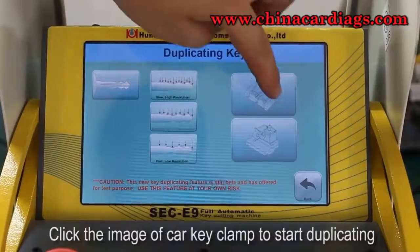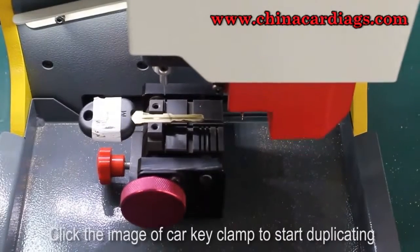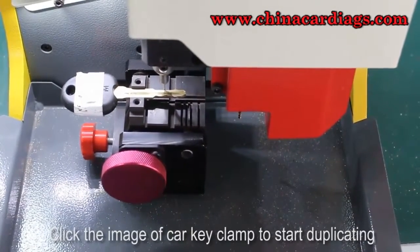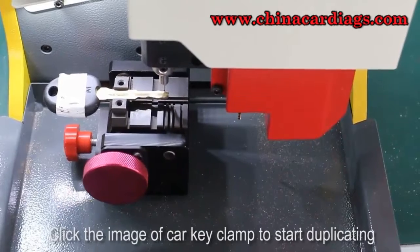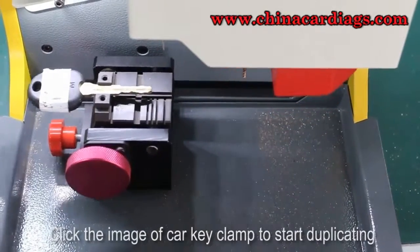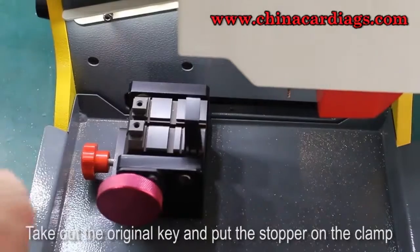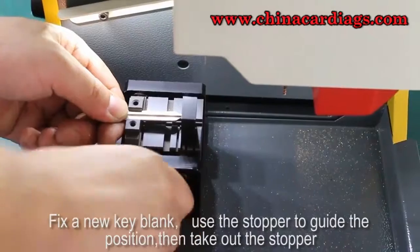Click the image of the car key clamp to start duplicating. Click the original key and put the stopper on the clamp. Fix a new key blank, use the stopper to guide the position, then take out the stopper.